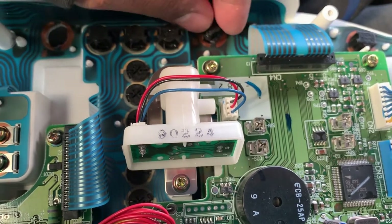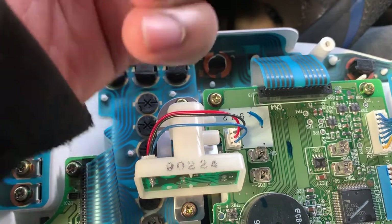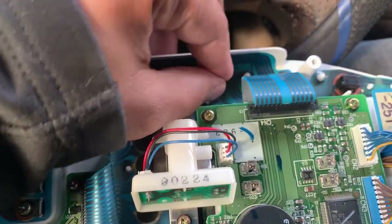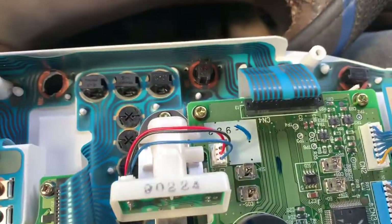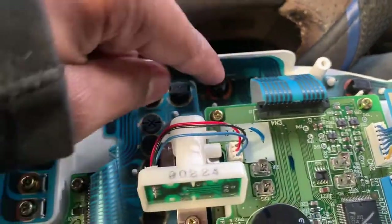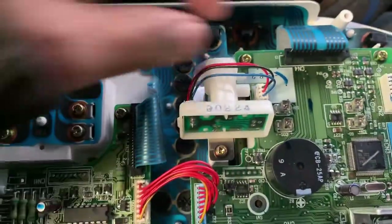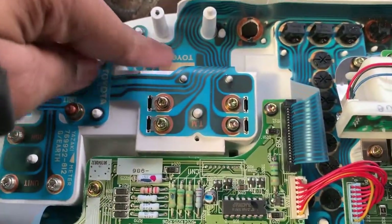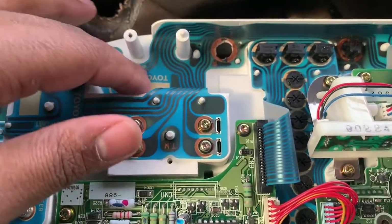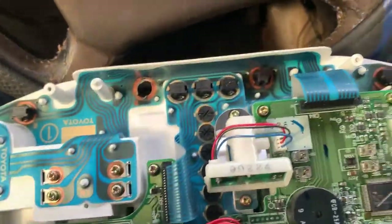We're going to see if we can get this into the board. It takes some time to get it right. You want to peek through to make sure the metal clips are touching the actual motherboard. Again, it's like a vinyl strip of a motherboard that's just mounted down.